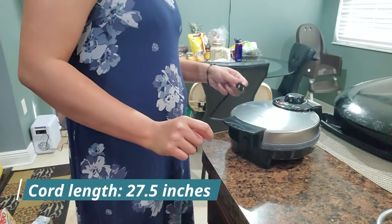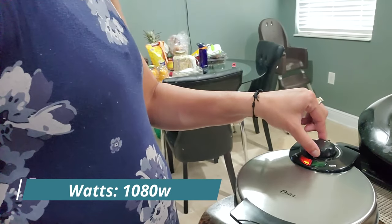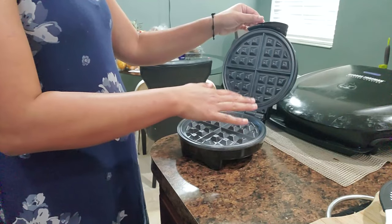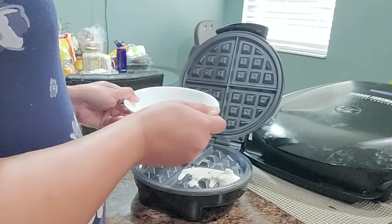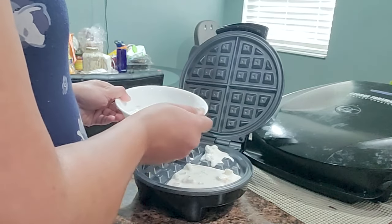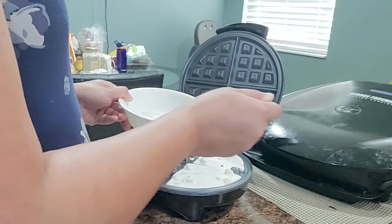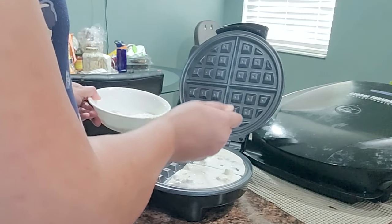So let me turn it on. I just plugged it in — minimum and maximum, you can adjust as per your need. I'll put it somewhere here. Now we'll bring some batter and test it. So let me add some batter here.